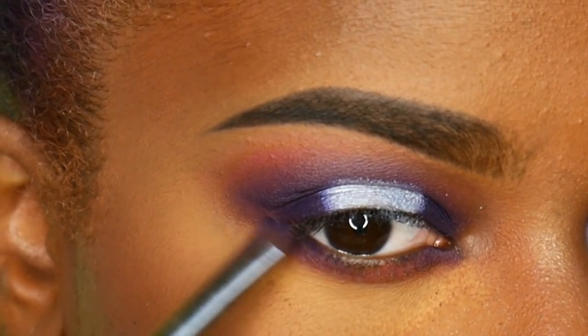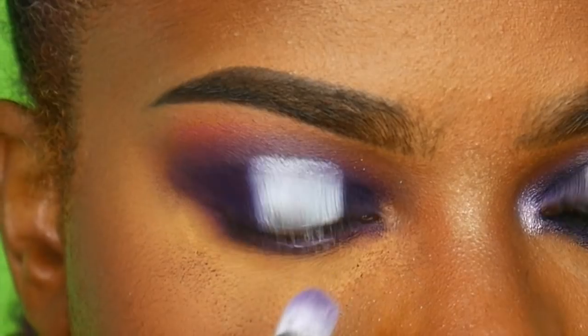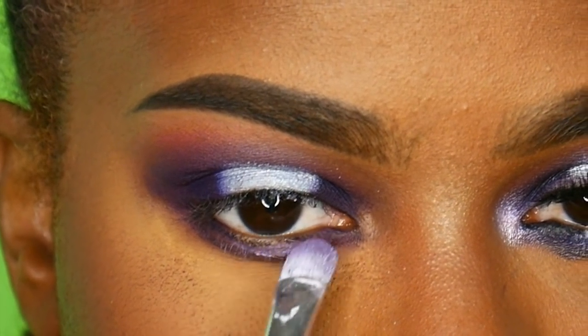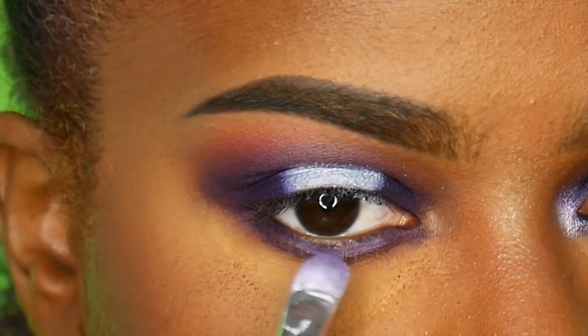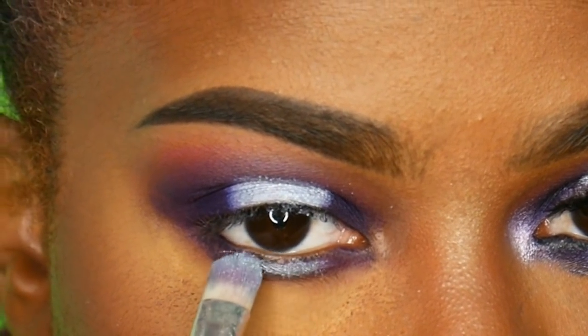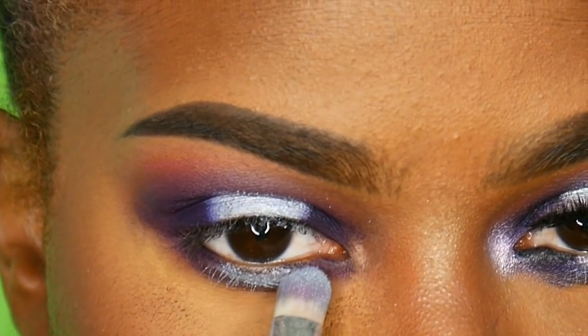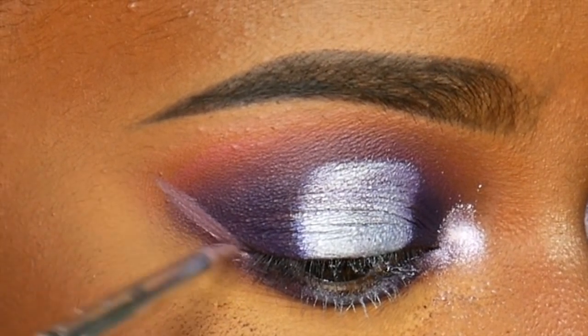By the way, if you haven't checked out my last video — I don't know if you can tell, but my hair has been dyed purple. If you want to see how I did that, go check out that video. Leave me a like if you want to see a braid out tutorial or a frohawk tutorial — I'm just trying to figure out which one to do first.